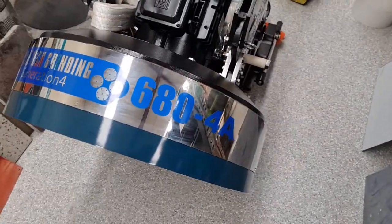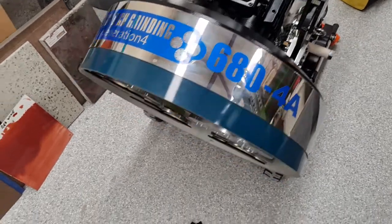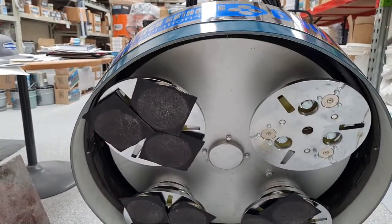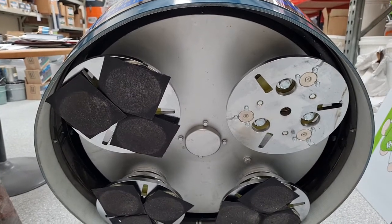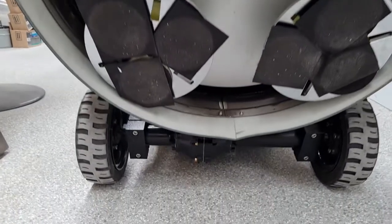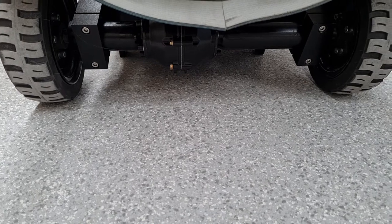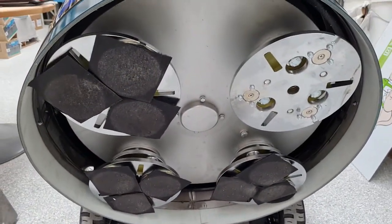The 680 means it has a 680-millimeter grinding path — that's how wide it is under the heads. The 4 in 4A means four heads, and the A means self-propelled. If you look down here, you can see a gearbox and both wheels are driven.